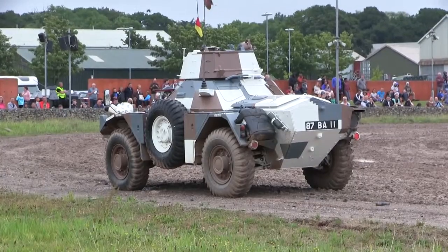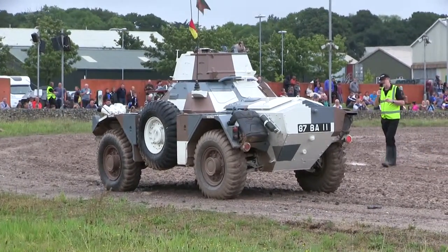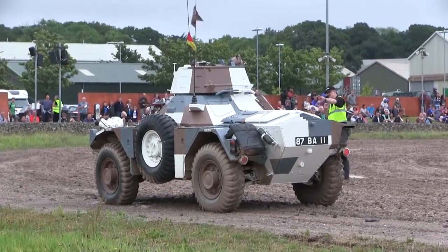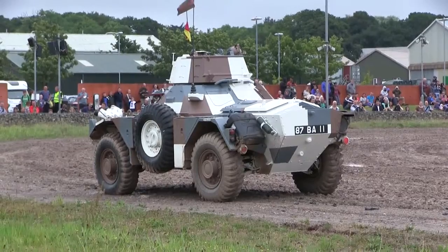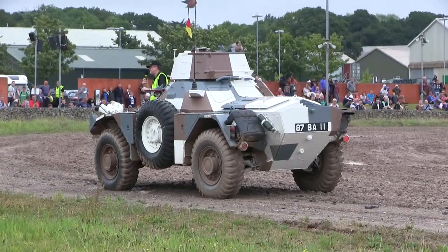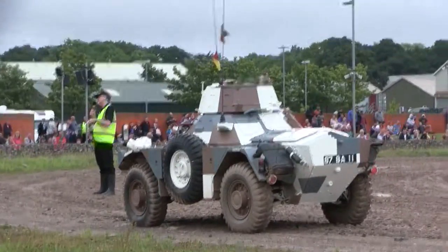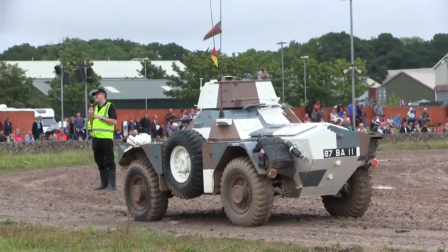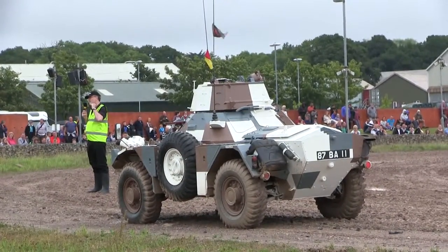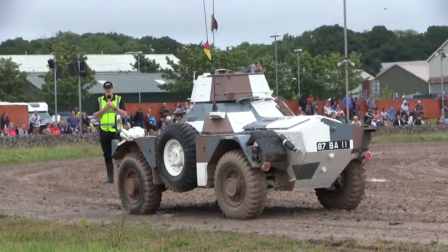One of the most common questions we're asked in the museum is about the little pots you can see on the Ferret either side of the headlights. These are smoke dischargers, and the idea is that you would fire a smoke grenade which would explode and create a smoke screen under which you would withdraw. So if our Ferret meets the enemy, fire off the smoke grenades, whack it into reverse, and disappear at a rate of knots.